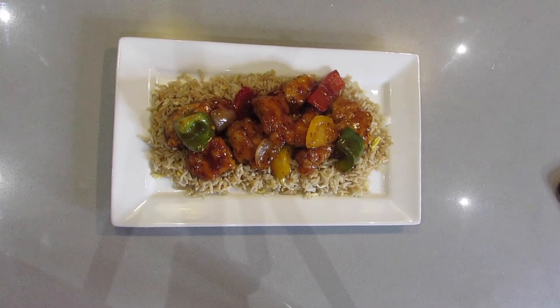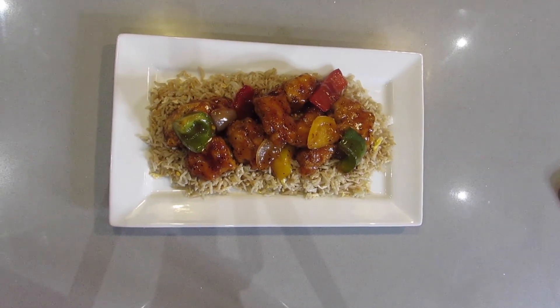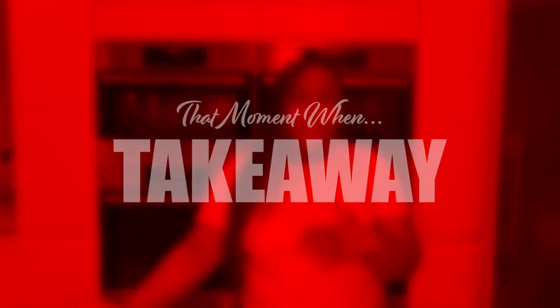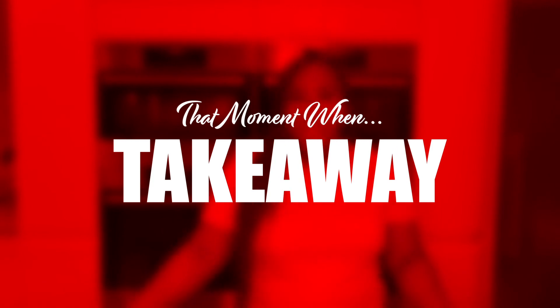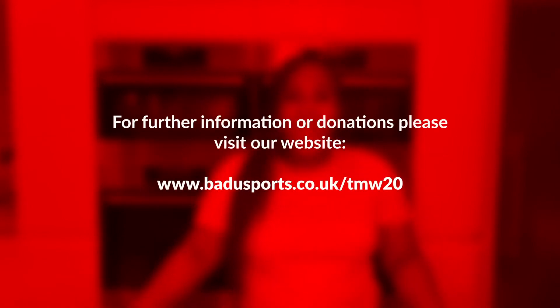There you have it — that's your sweet and sour chicken and egg fried rice. Thank you for watching the Badu Takeaway video with us today. I hope you guys loved it and enjoyed it. Please make sure you share it and let us know how yours turned out. Bye!